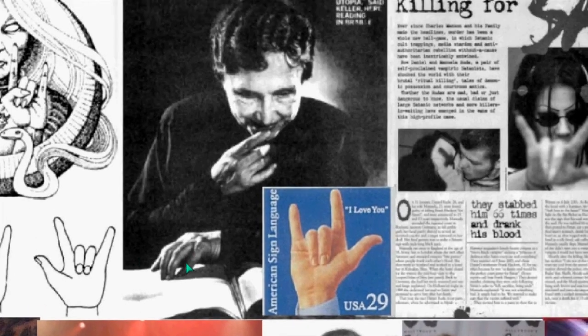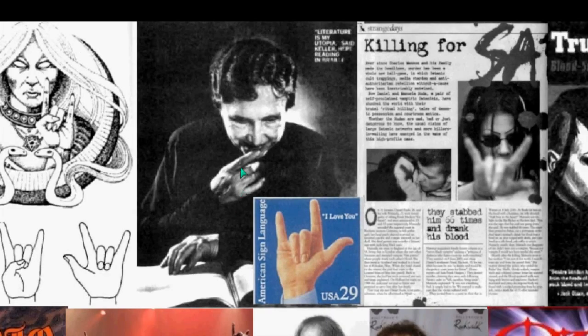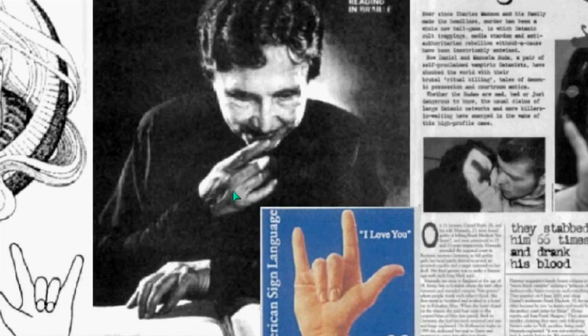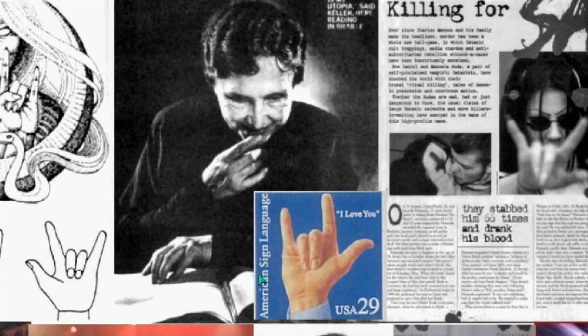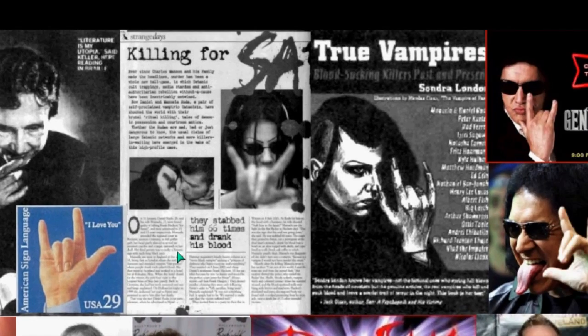It just so happens that in sign language, this three-finger method is an 'I love you' sign. But when you research this, Helen Keller was a theosophist, and theosophy has roots in Freemasonry and Luciferian doctrine. We can sympathize with Helen Keller — she was blind and deaf — but she was a theosophist, and it just so happens the three-finger 'I love you' is being used in an opposite viewpoint. We're going to see this theme of opposites and deception with regard to symbols.